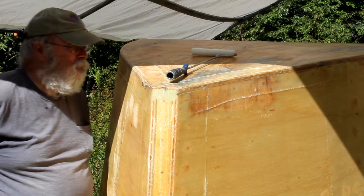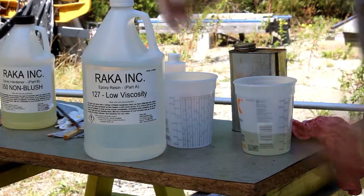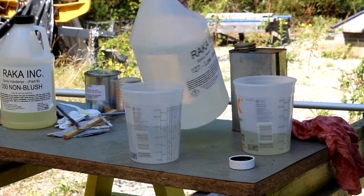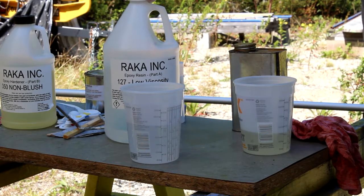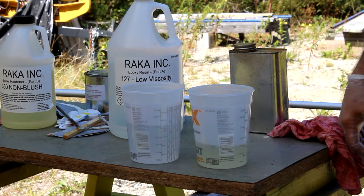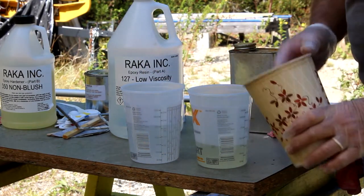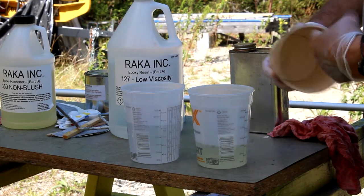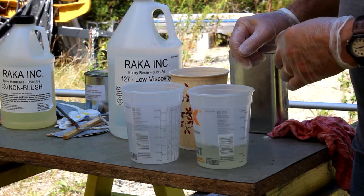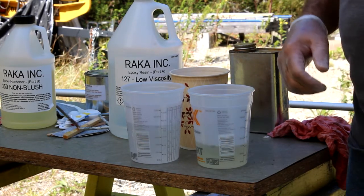Now the hull is ready to get two barrier coats of two-part epoxy resin. I'm using Raka epoxy — I'm mixing a total of three-quarters of a liter: half a liter of epoxy and one quarter liter of hardener, mixed together in a separate mixing cup. I'm using these wax-free paper cups, the same ones you saw me use with the polyester resin. With this epoxy I'm using a blush-free hardener, so there won't be any amine blush to wash off — a little less work. It's slower to set up and harden, but that's good because I'm working by myself and I can use the extra time.